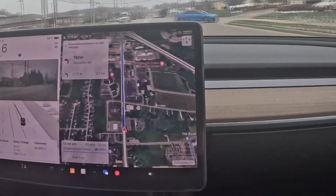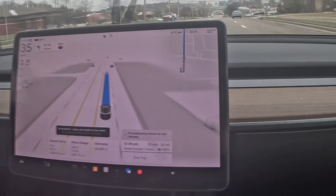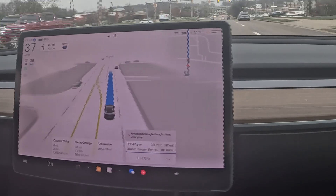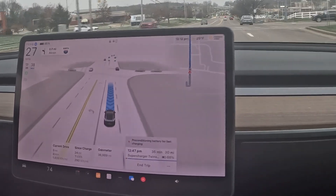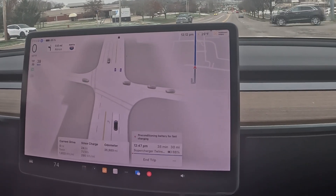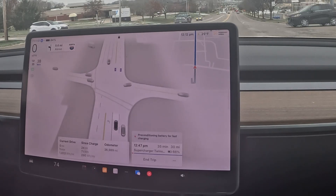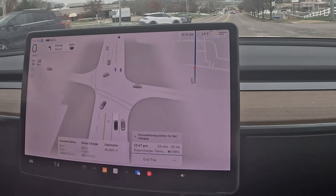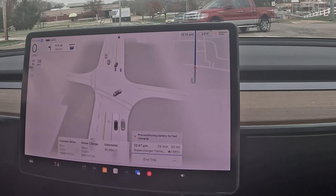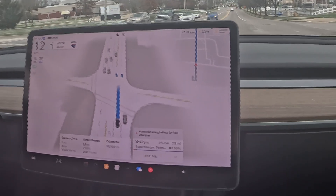If you already have a route planned or even if you want to charge somewhere, tap the lightning bolt icon on the bottom right of the screen — there are actually a couple of ways to find your superchargers. It's going to list nearby superchargers. Some may be a little out of your way — a lot of people don't understand that — but that's just how it works. Select a nearby supercharger.